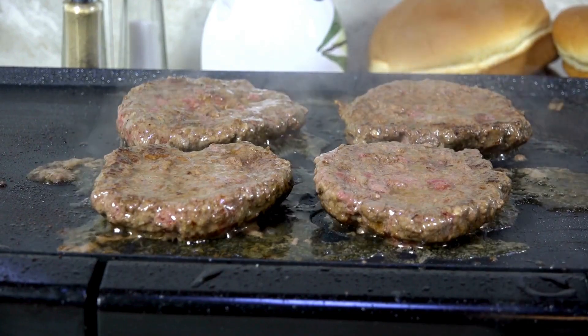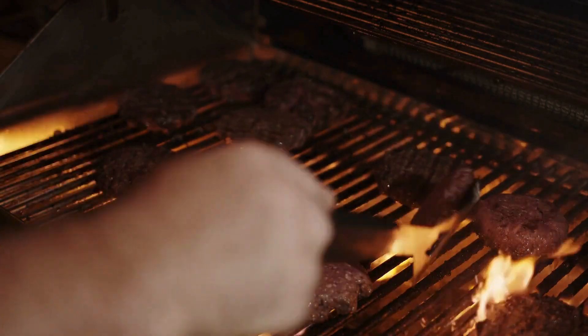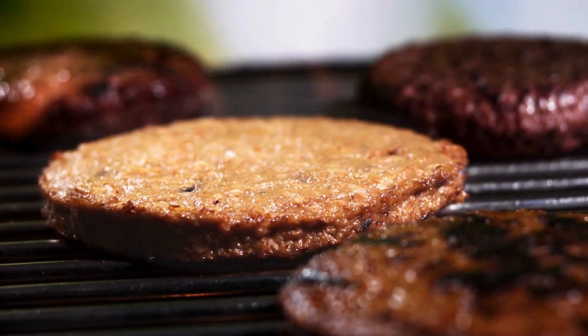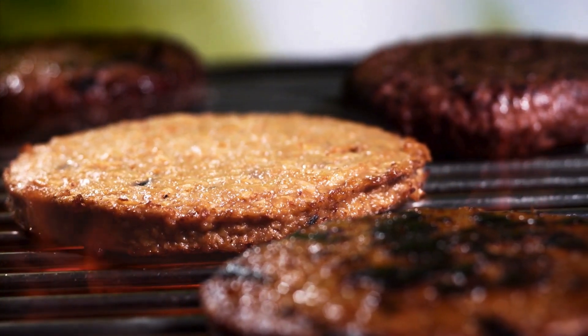Just put a small ice cube in the center of each patty and shape the meat around it. Grill them up as you normally would, and you'll enjoy burgers that are incredibly moist and tender. This simple tip ensures your homemade burgers are as delicious and juicy as those from your favorite restaurant.